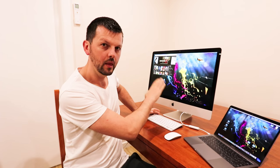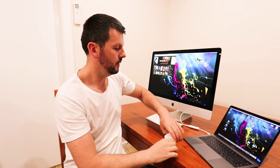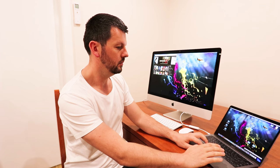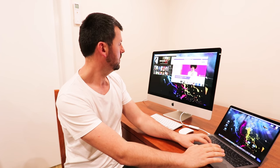Now the MacBook Pro laptop uses the iMac's screen as an additional display, so everything is driven from the MacBook Pro laptop. You can move applications from one display to the other. That was very easy — thanks for watching, see you next time.